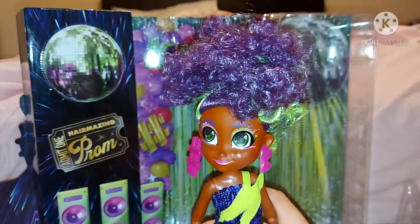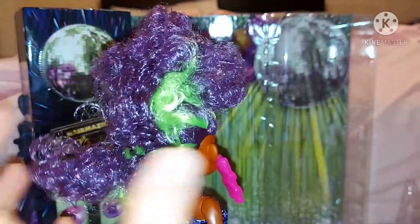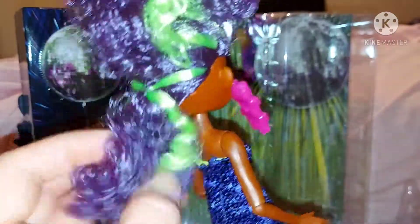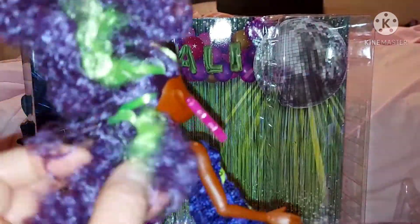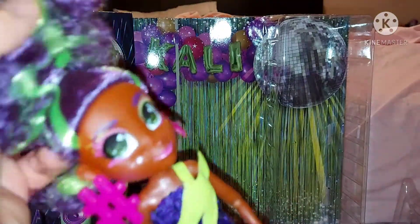Here's Cali out of the box — oh my god, she's so cute! I really like her. She has really pretty hair; her hair is really curly and it's in three bunches. She's got one at the front, one in the middle, and then one at the bottom. They're really curly and she has green stripes in each one; the rest is purple.